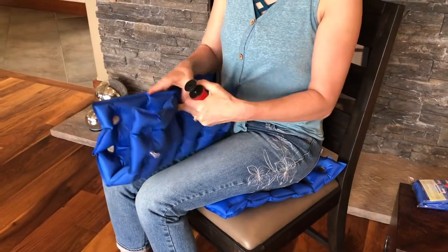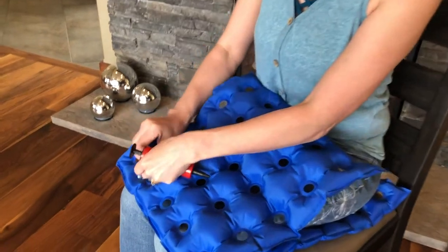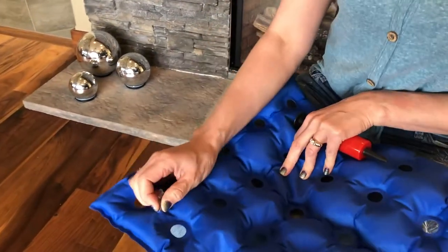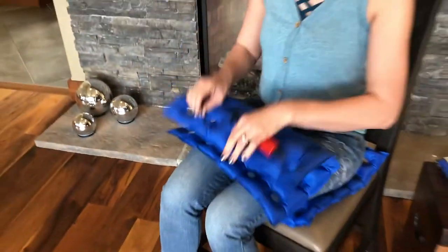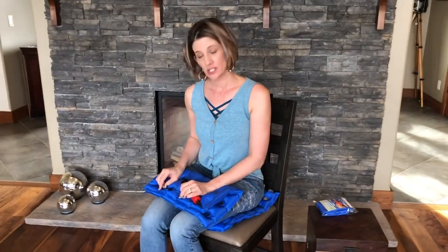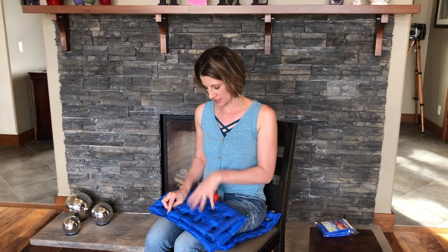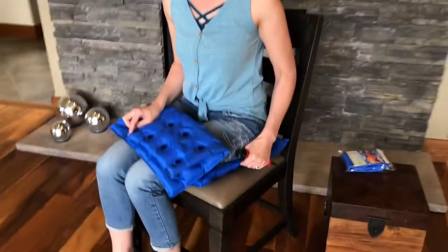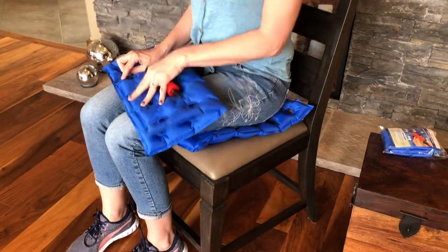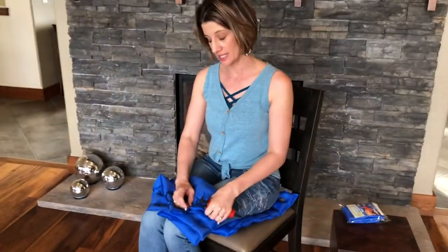It folds up really easy if you want to keep it inflated. If you want to deflate, it's really easy as well. You just simply hold that valve like that and release all the air. It's really nice for different weights because you determine what pressure you want on your body. You could pump it up quite a bit more than this or you could have less air inside it. It all depends on what's comfortable for you and the type of seat that you're sitting in.